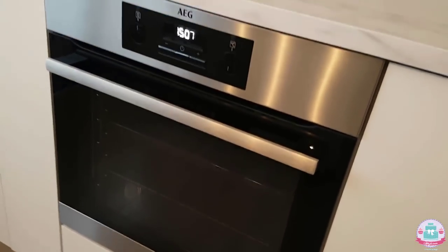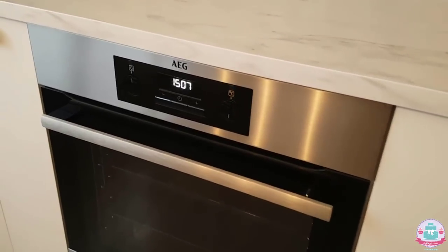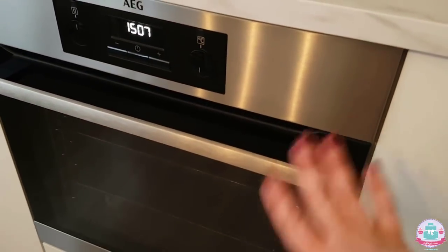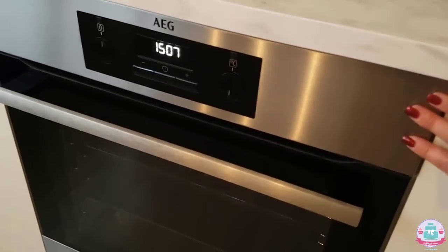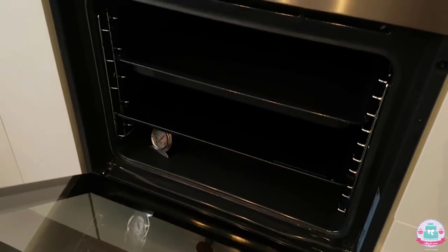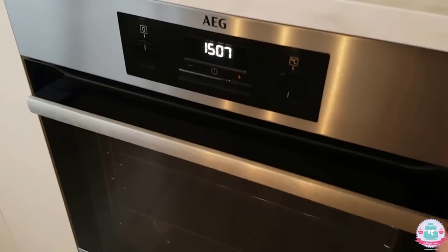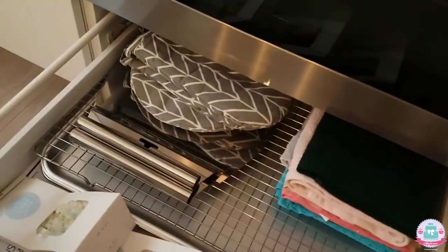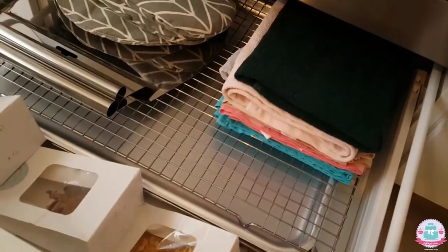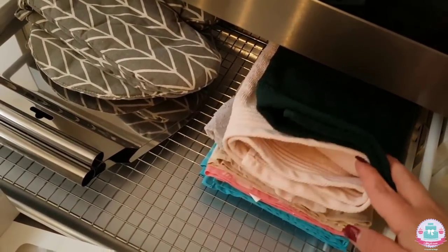I got this as a birthday present from my parents and my sister. In a few of my tutorials this is just an empty space because I've only had this oven for a month, and I'm really happy with it. I have two ovens in my normal kitchen downstairs that I used before, so I'm really happy I don't have to run up and down the stairs anymore.